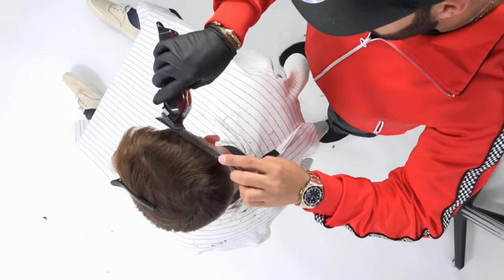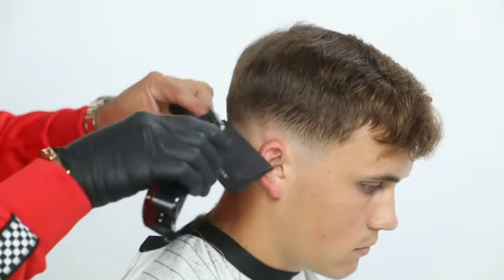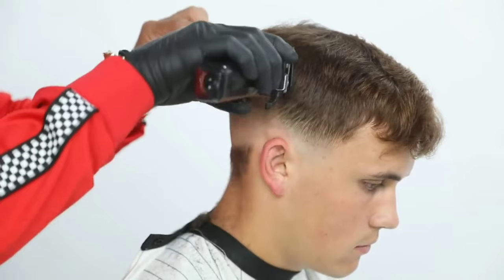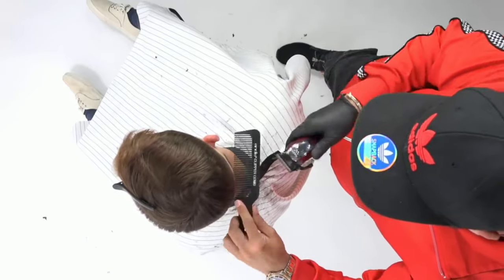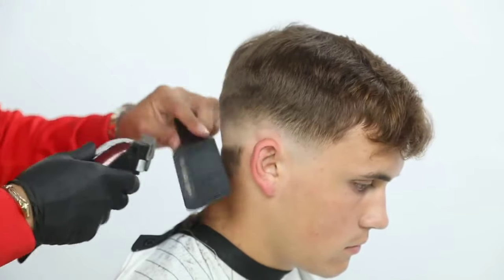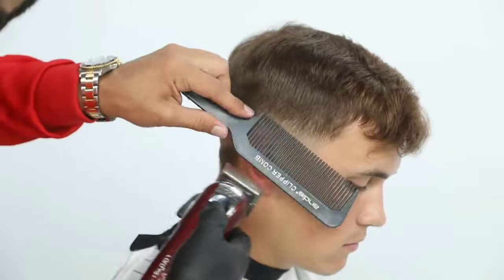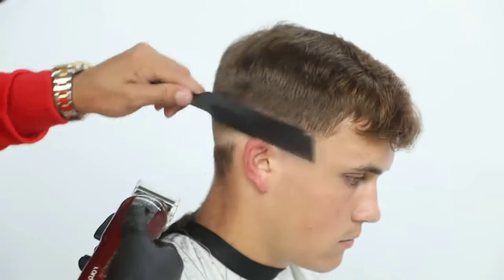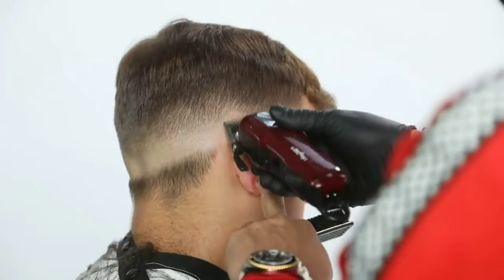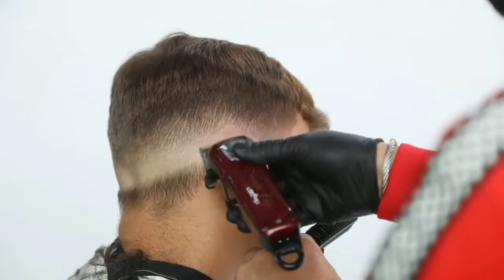I go back with the clipper over comb, and with that C-shaped motion you see how quick and simple and easy it is to comb the hair back down for control and then comb it up as you're cutting. You see the comb there — I start cutting, bringing my clipper upward instead of just horizontally. The reason I do that is because I want to get into specific smaller areas; when I go in horizontally, I tend to cut a lot more.